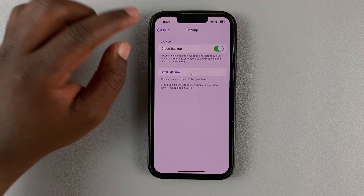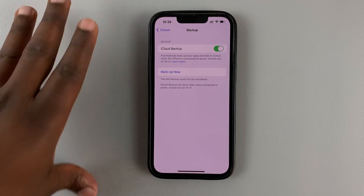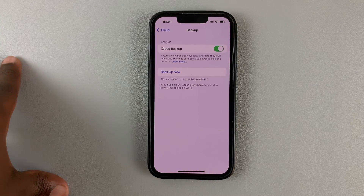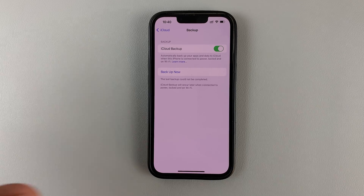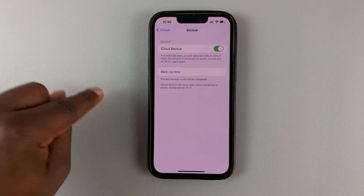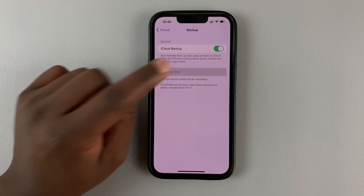If you leave this on, your iPhone will automatically perform backups periodically — it's going to do this when you're plugged in, when you have your phone locked, when you're not using it. Mostly at night is when your iPhone will make those automatic backups. But if you want to backup right now, simply tap on Backup Now.